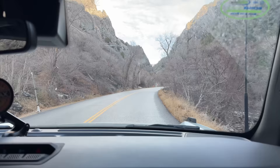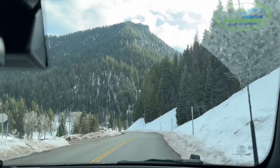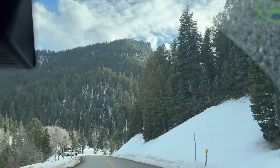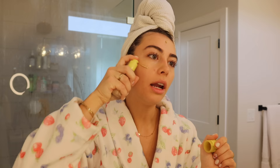Me and Mark are driving up the canyon right now because there's no snow down here but there's snow up there and I need to see some snow to feel Christmasy. Otis is coming with us. This is so depressing - there's no snow and it's all just dead and ugly up here. Usually all of this is covered in snow in winter. Finally some snow! I love all these pine trees - we are so lucky to live five minutes away from this.